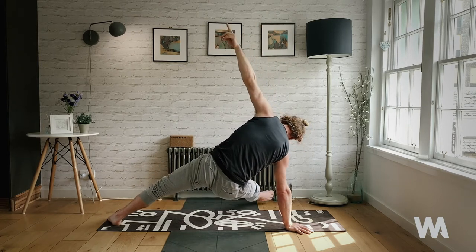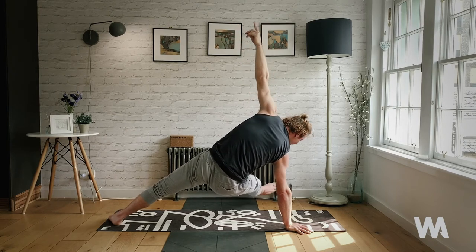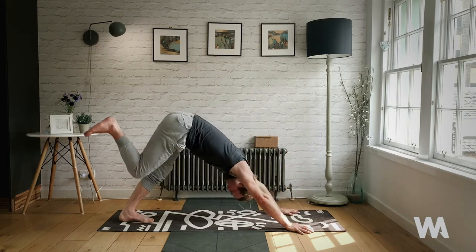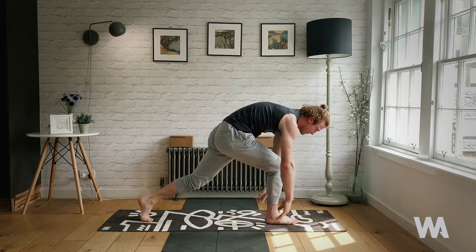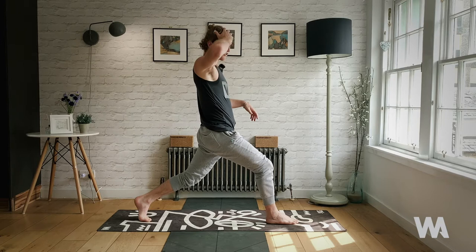Ten pulses: ten, nine, eight, seven, six, five, four, three, two, one. Left hand to floor, right leg rises up to the sky — gently place the foot between your hands, rise on up, high crescent lunge, stay strong.